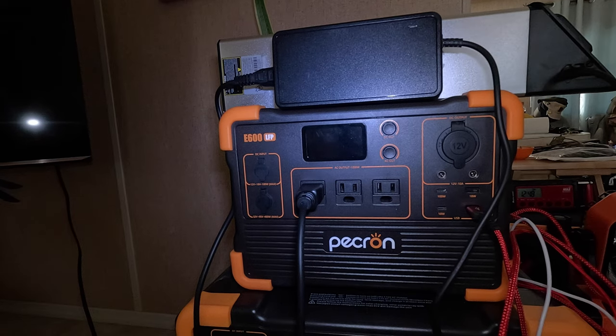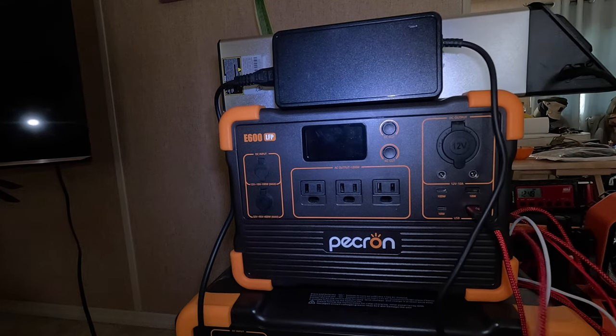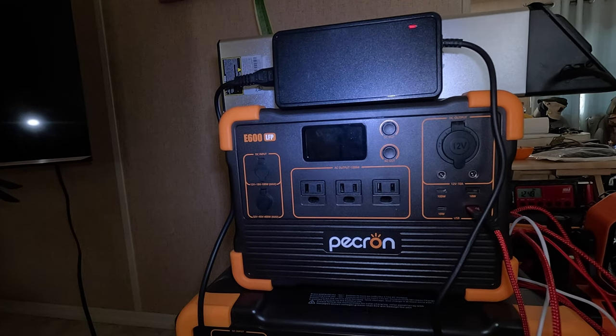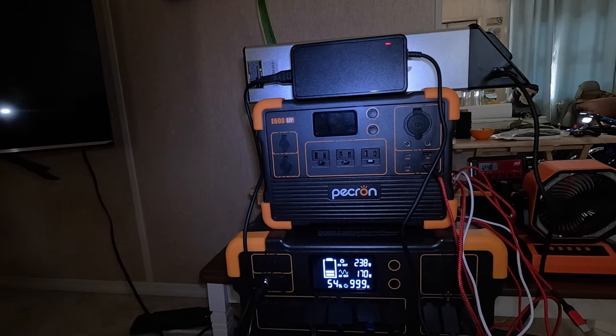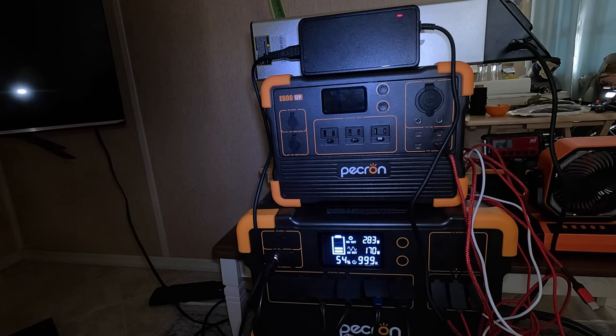It didn't make it — switching down to the other system. As you can probably see, the sunlight is variable, so we're getting various input from the solar panels, but it's doing a pretty good job. I will recharge the E600 LFP tomorrow and let this soak up the sun until I need to head out for the day.